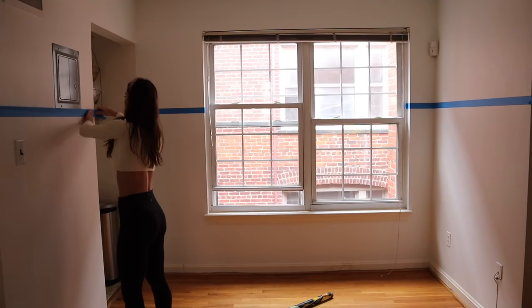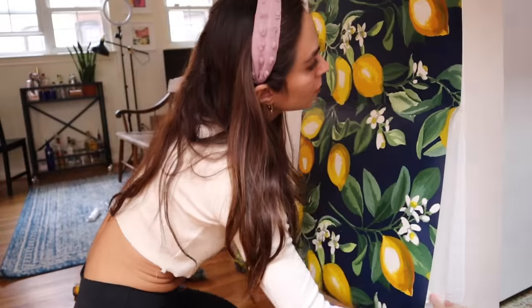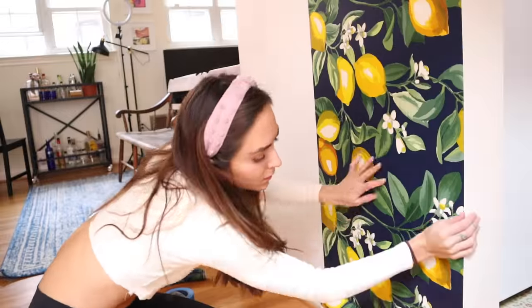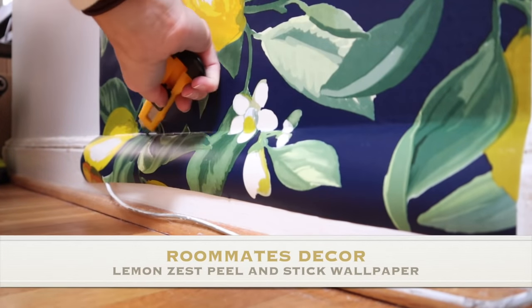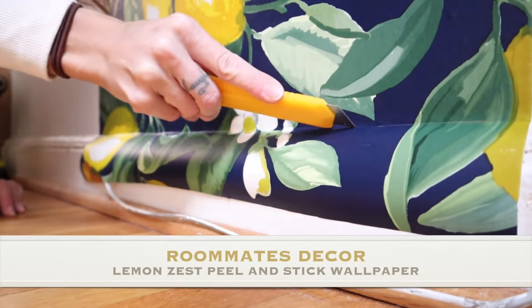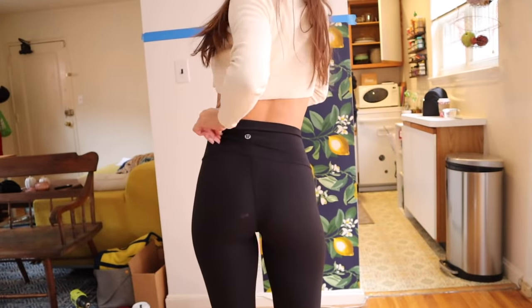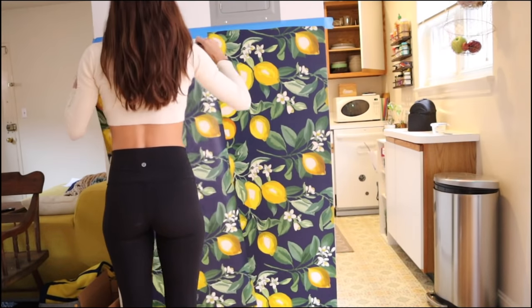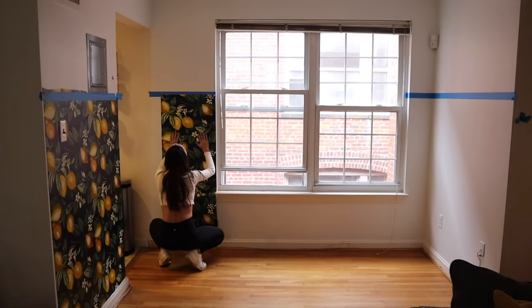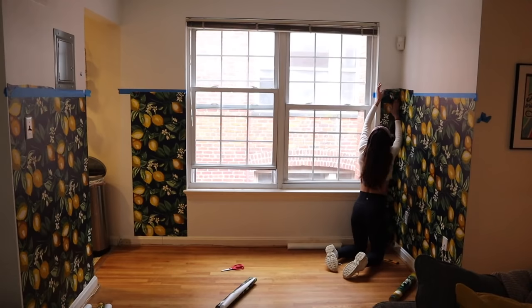This peel-and-stick wallpaper is totally renter-friendly. I've tried lots of different peel-and-stick brands and they don't all be good, but this one is great. It's Roommates wallpaper. It's always got beautiful, saturated color — that's the only one I buy anymore. So I make mistakes like it's my job, and this system of taping off where the wallpaper was supposed to stop did not work because then I couldn't see the tape underneath the wallpaper.